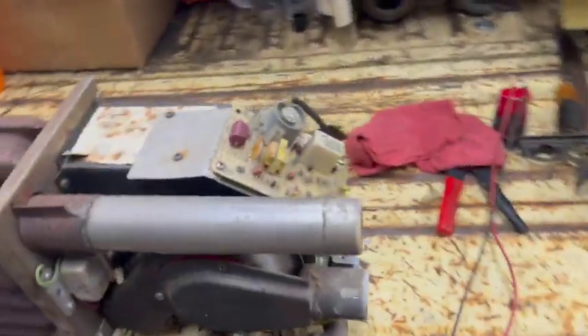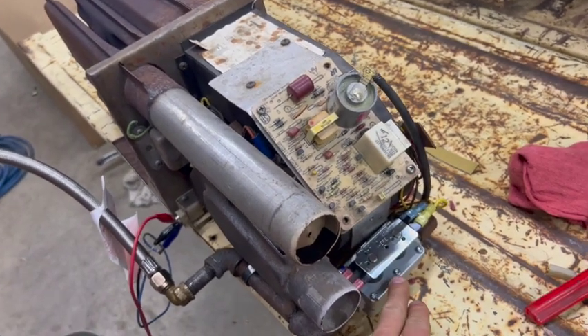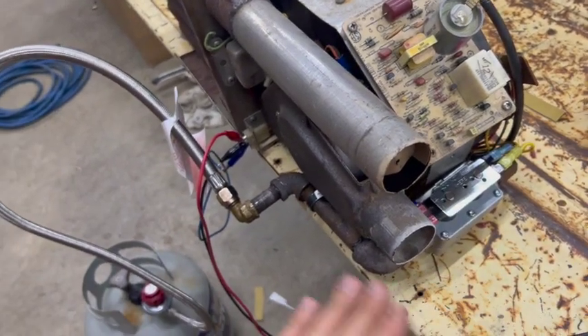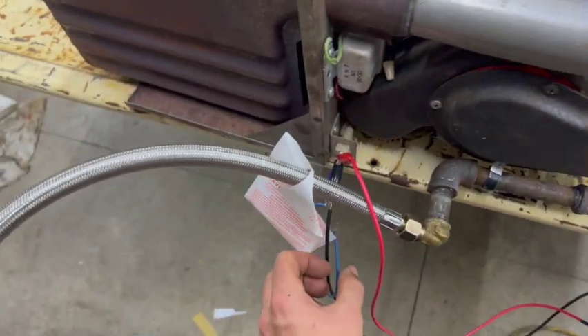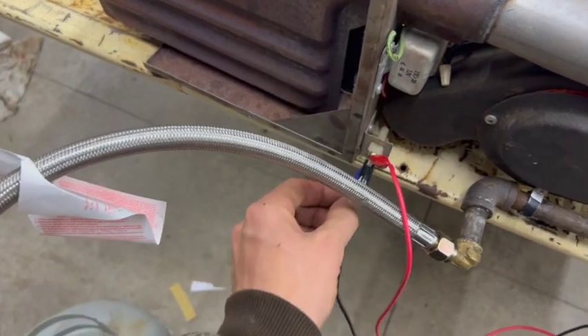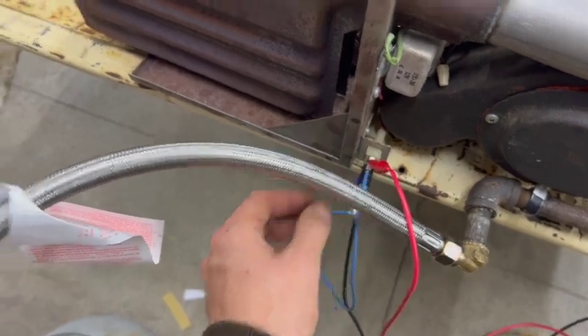That seemed to fix the problem. This valve is very finicky — when it says half PSI max, that's exactly what it means, nothing more nothing less. This regulator goes up to 20 PSI. I tried running it at 20 PSI and she wasn't having it. Got the regulator down to about half a pound of boost — that's what she likes. I'll give you guys a little demonstration.